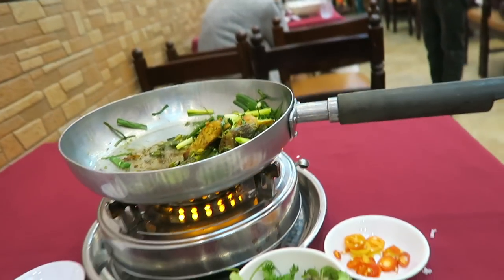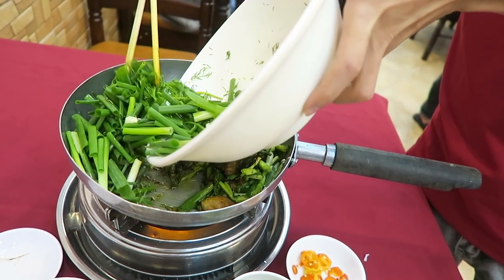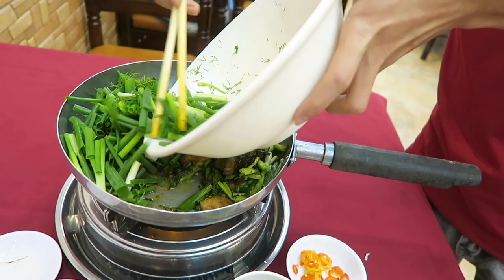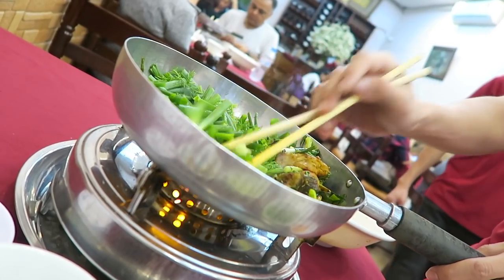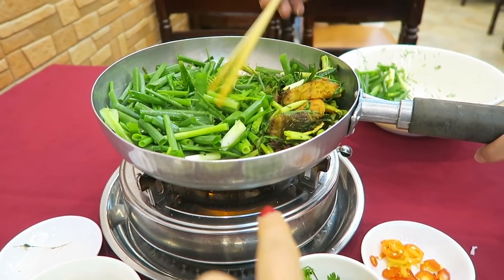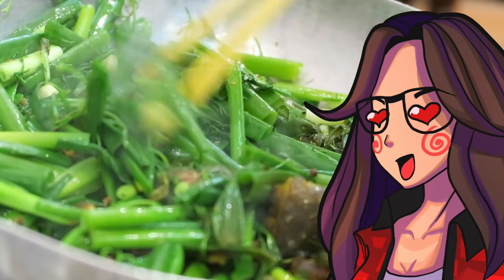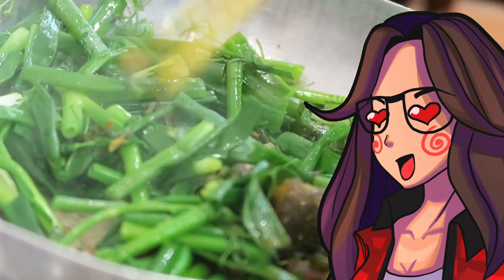It looks glorious. So I'm back to being babysat. We're putting in the rest of the scallions and dill. Don't you love how the fire comes up and it fizzles out into the air? Oh, that is food porn right there. It's been about a good minute he was stirring.